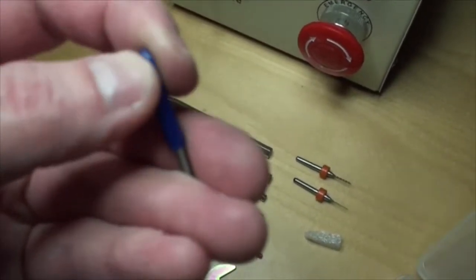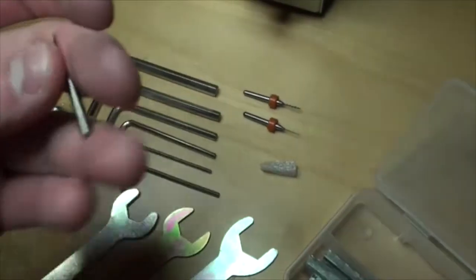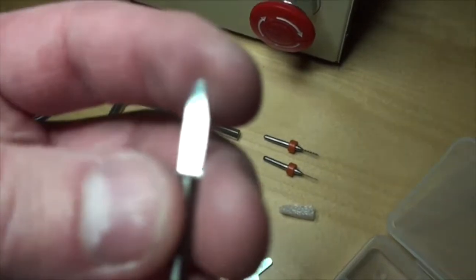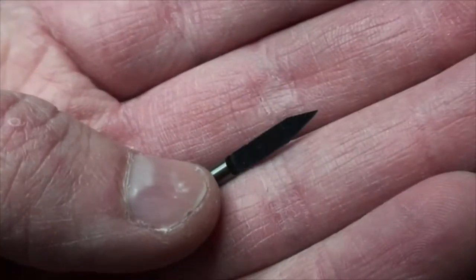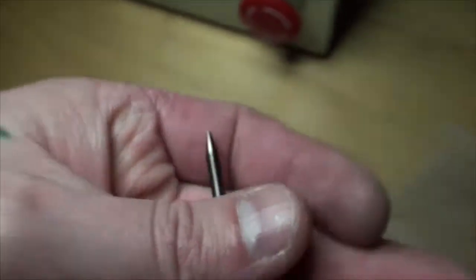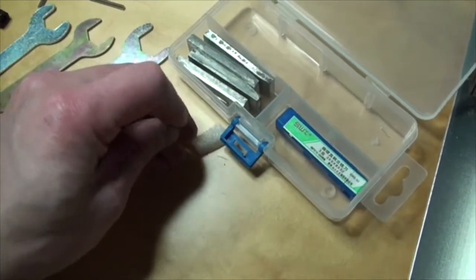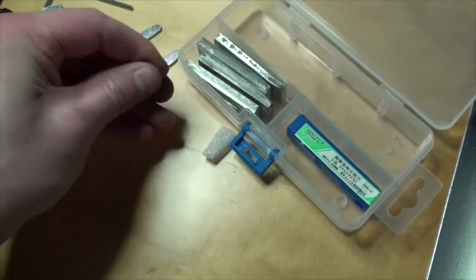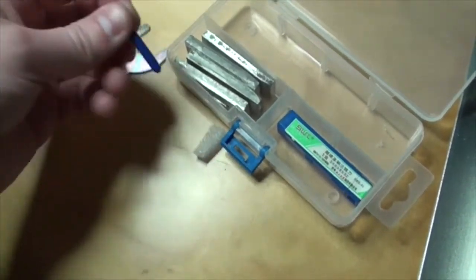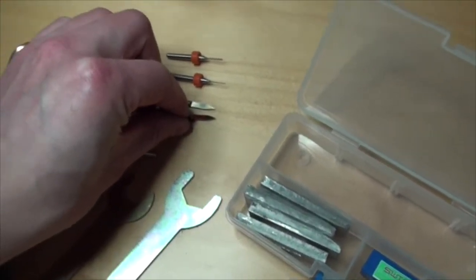Oh yeah, that's a super mini drill right there. This one is a little bit bigger. And this is actually some steel — yeah, this is for milling and engraving stuff right there. Maybe for milling PCBs and that kind of stuff. This one is a little bit bigger, and this one is actually smaller. It's very, very sharp.